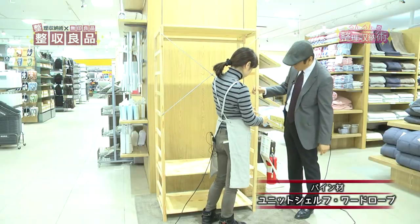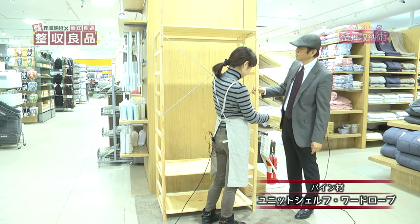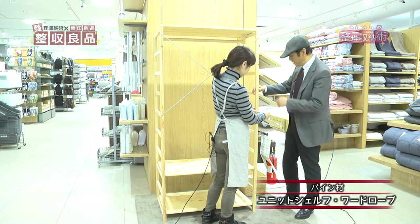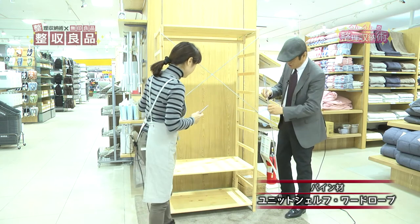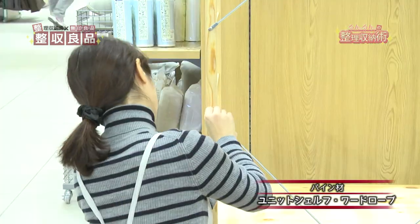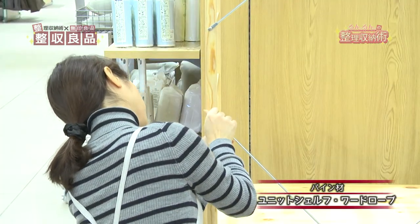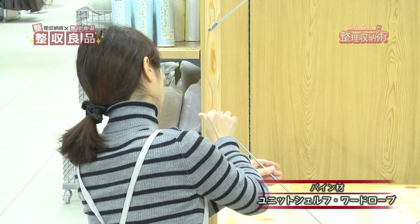ドライバーで締めていきます。簡単ですね。力も特にいりませんし、穴がちゃんと最初から開いているのでそこにクロスバーの金具の穴を合わせるだけで簡単にネジが止められるようになってますね。これで上の段が止まりましたね。同じように下の段にもクロスバーを付けていきたいと思います。このパイン材の白い木にネジを付けていきましょう。